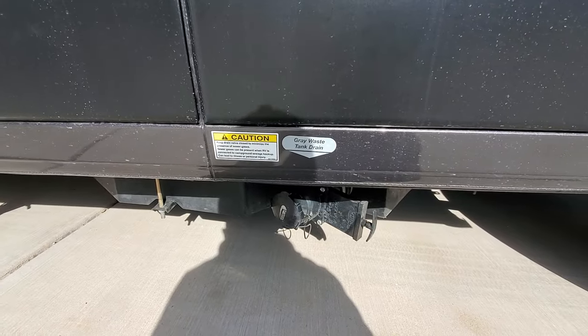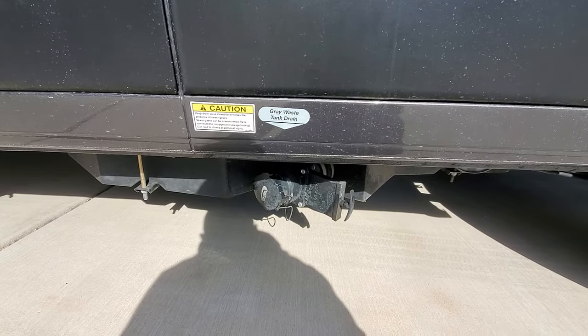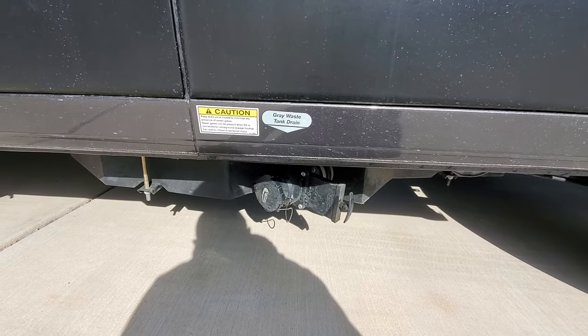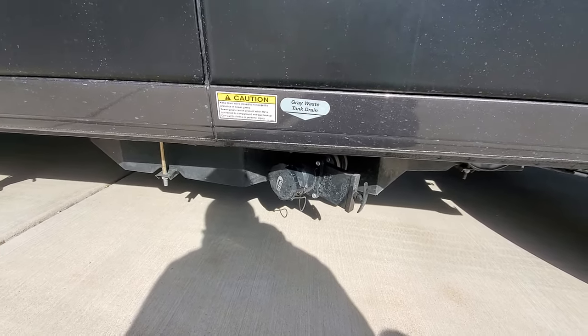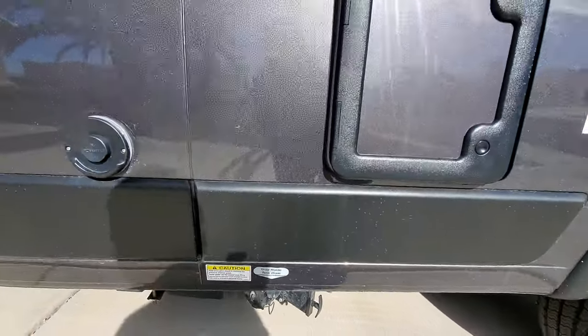Let's come down here to the gray waste tank drain. I've seen a couple of videos where that application just completely ripped off, and that's such a shame. I can't put my finger on it, but so far it's been pretty good, pretty snug, pretty tight. The bolts are not loose or anything of that nature — no issues there.